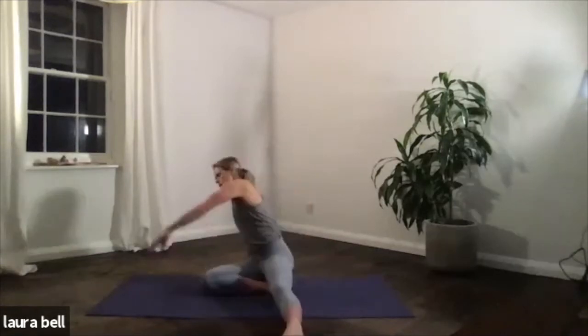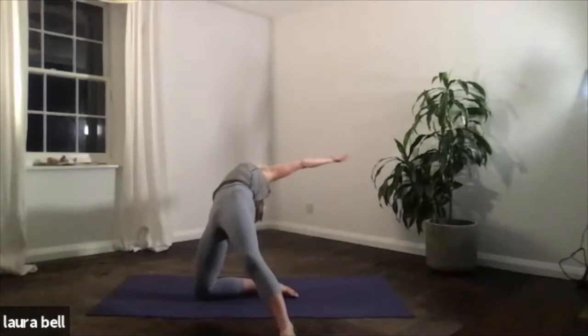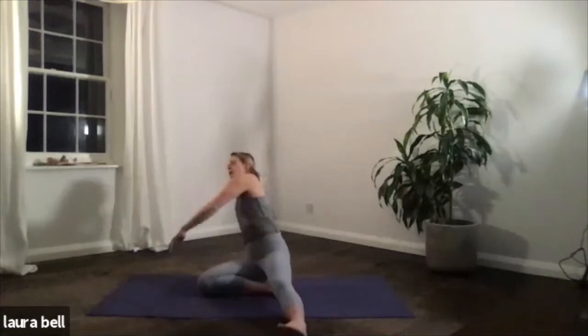Inhale, coming up. We'll take it into the back bend — so the right hand now comes behind you. Throw yourself up, let the left arm sweep around, hips lift. Hang here — one. Take those hips high. Two, open the front body. Three. Head drops back. Four. And five. Release, sit back down.